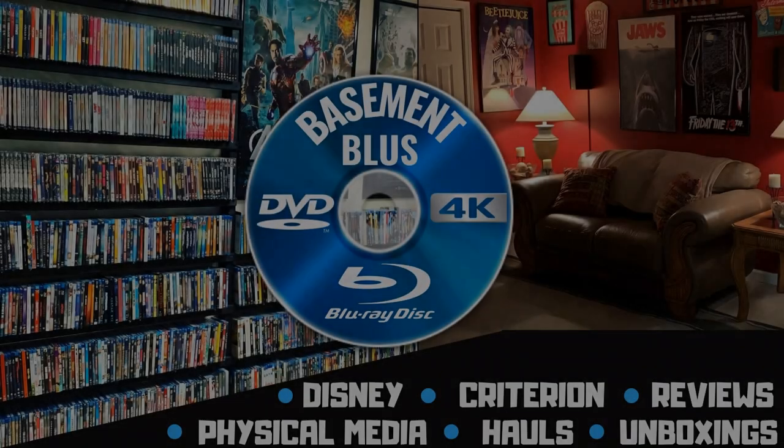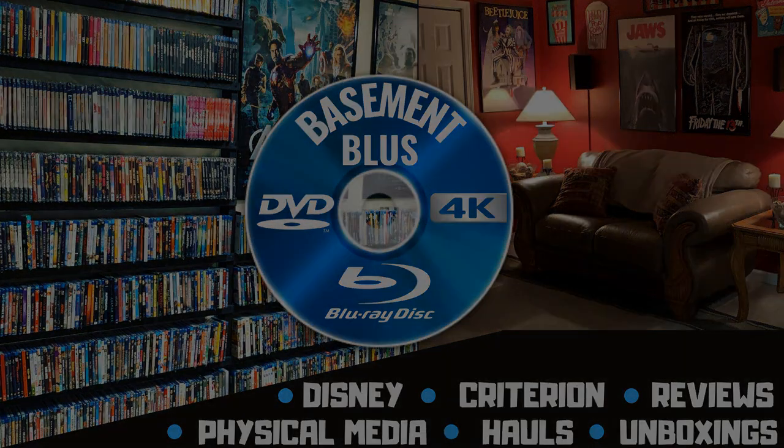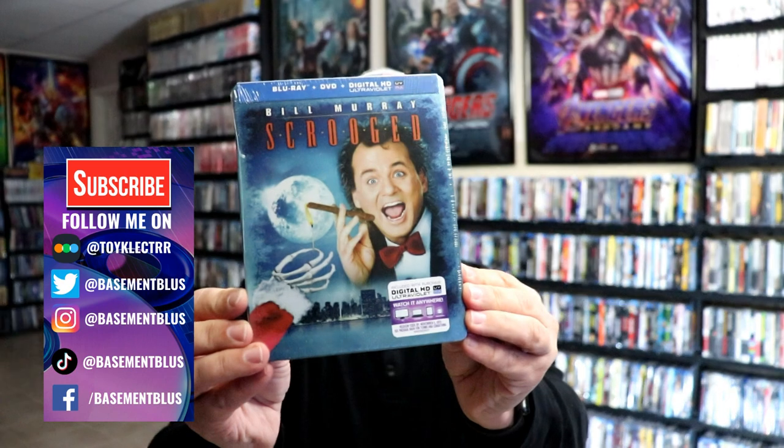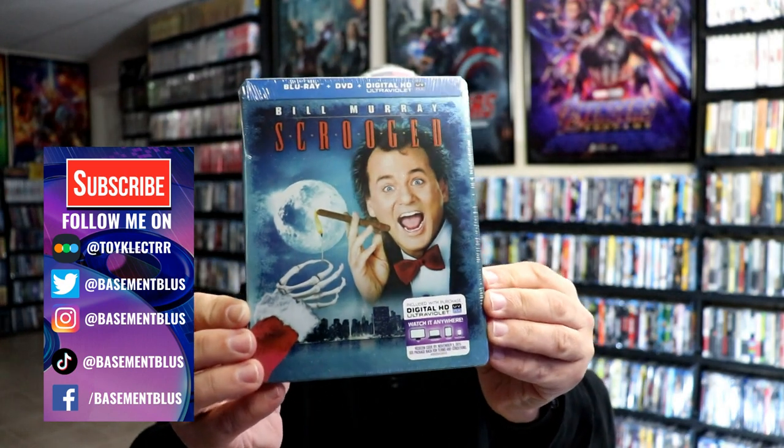Hey, Tony here. Today I'm going to do an unwrapping of the Scrooged Blu-Ray Steelbook, so stick around. I've had this in the collection for a long time and have never opened it. I wanted to go ahead and take time to open this today.